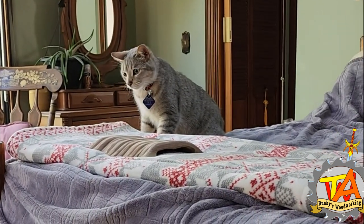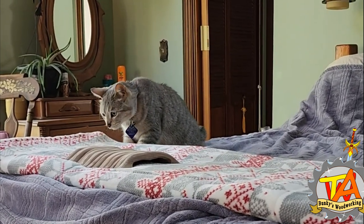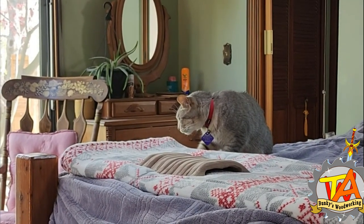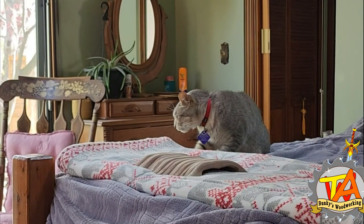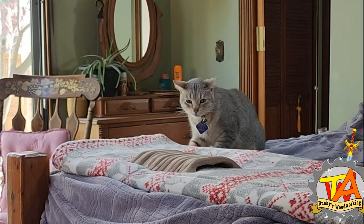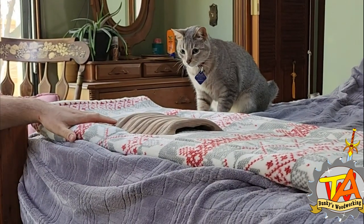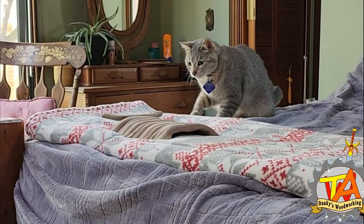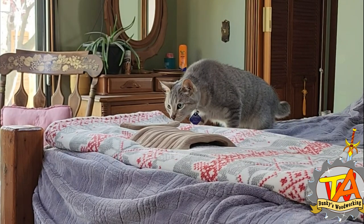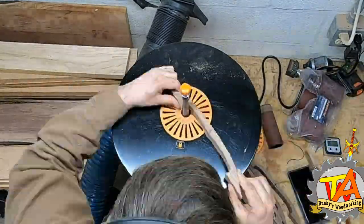We had the dog there just to show the cat that it's nothing dangerous. The dog touched it and thought it was a stick and grabbed it in his mouth. Usually this cat is very brave — he even goes downstairs where all the tools are making noise. So I don't think it's the wood that's bothering him; I think it's the shape. I end up following the same process for the rest of the handles.